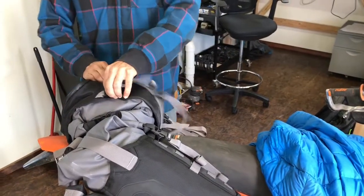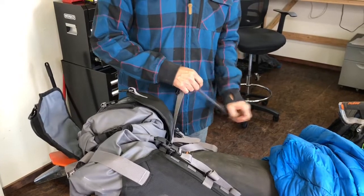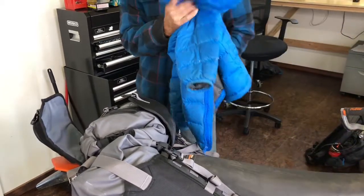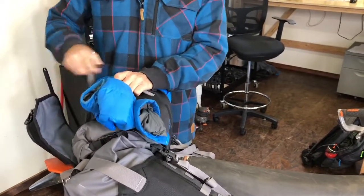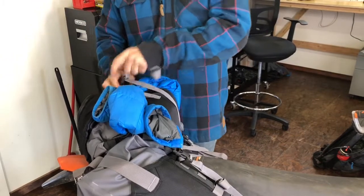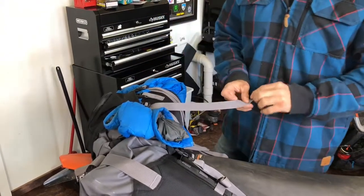Another cool feature of the Rekkles 40 is this rear beaver tail. The beaver tail is designed to be a quick stash spot you can use during the day. Say for example you're riding, you get hot, you want to take your jacket off, or you bring an extra jacket with you because maybe it's going to rain. You can take your jacket, fold it up, and tuck it inside of the beaver tail. It's also handy for wet things like if your rain fly and your tent are wet, you can tuck them under there.